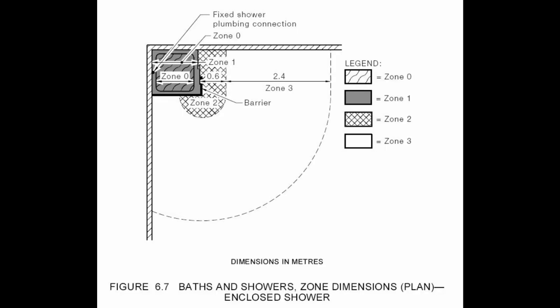The other diagram is similar, although this is an enclosure with a sliding door arrangement. But it's basically the same deal — it's got a radius of 60cm from the edge of the fixed part. And again, that's zone 2 as shown there. So once again, it's going to be in zone 2 regardless of whichever diagram we're going with.